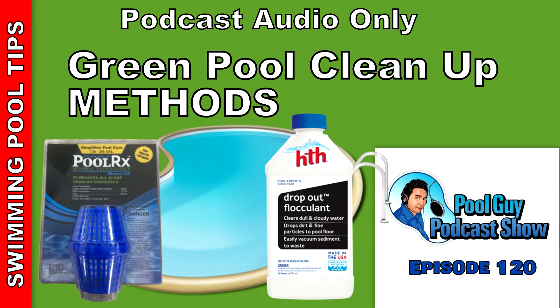I also did a video on the Yellow Out product — it's a different kind of green pool cleanup method. You can definitely do it that way. I just don't prefer that method. I prefer using the sodium bromide or the PoolRx as my algaecide — I find it easier for the consumer and for the pool service professional to use those methods versus Yellow Out. It's not a bad method, I filmed a video on it, but I think the other methods are much easier to do.